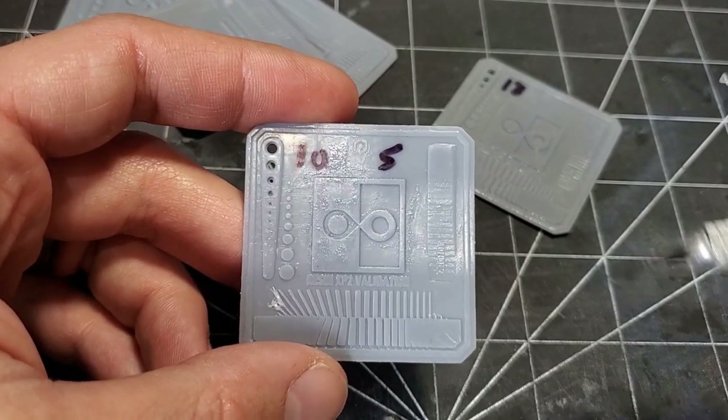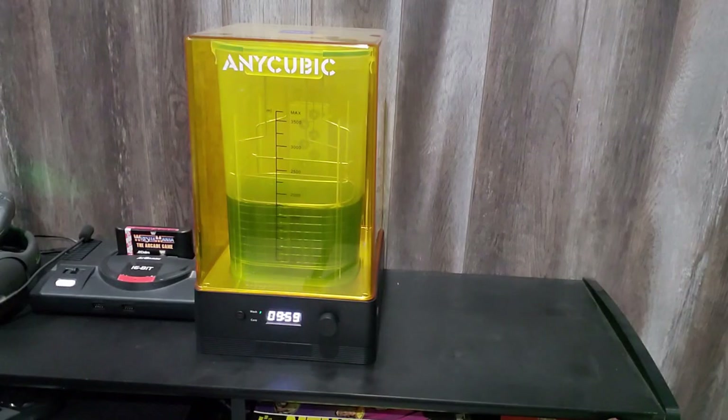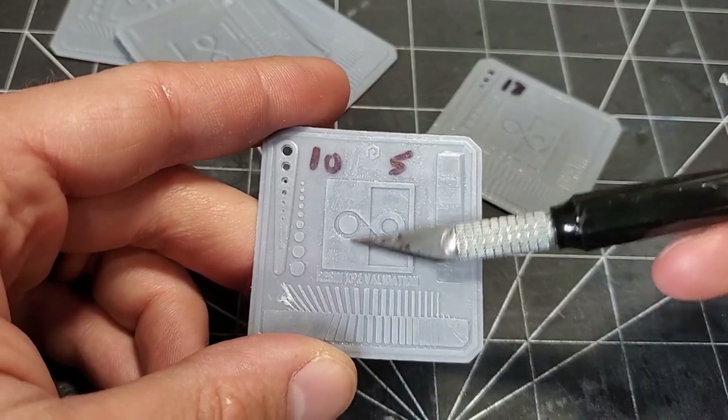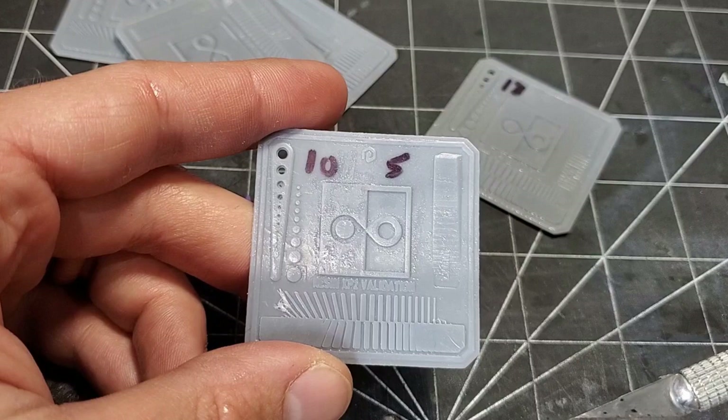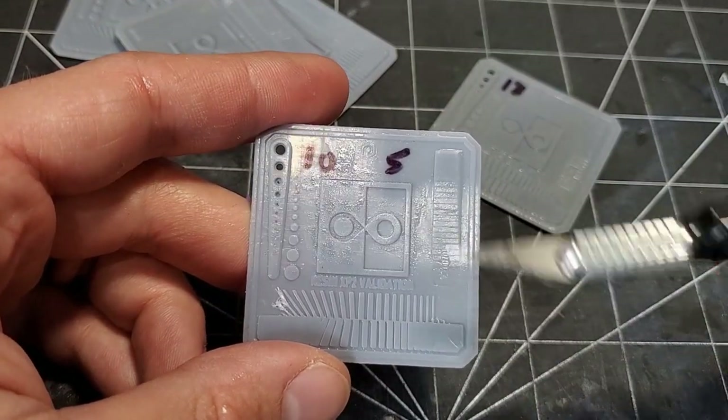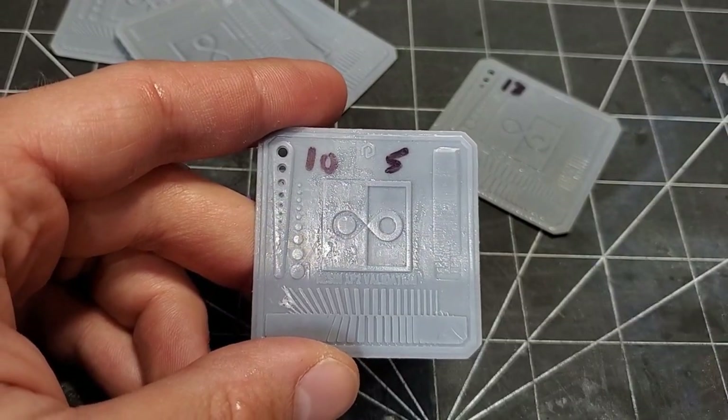When cleaning with Simple Green, I found I have to run the wash cycle a lot longer because it wasn't getting all the excess resin off. Once I pretty much doubled the time — instead of washing for 15 minutes, I washed for a half hour — it came out much, much cleaner.